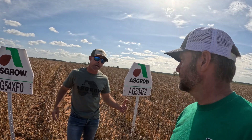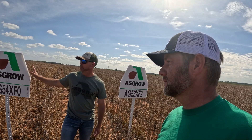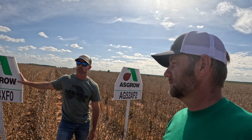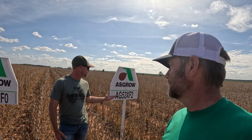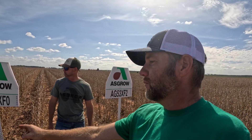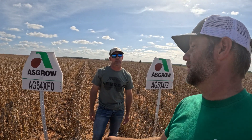One thing this variety has that the other doesn't — in our area we have some nematode issues, and not every group five has nematode resistance, but this one does. If you have any nematode pressure out here, and if it's the same race this variety is resistant to, that would give it an advantage. That may be the difference, because before they dried down, these plants were a good foot taller than the others — there was a significant difference between the two.